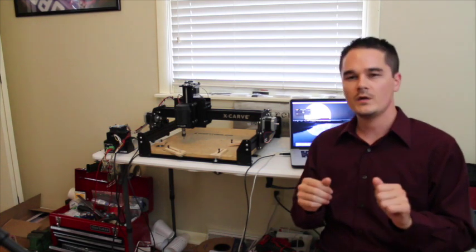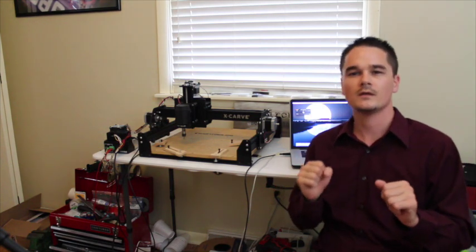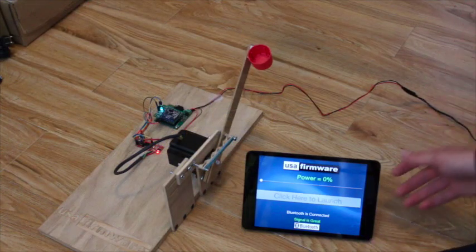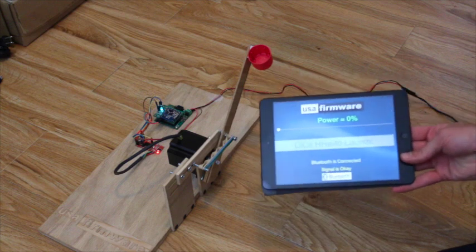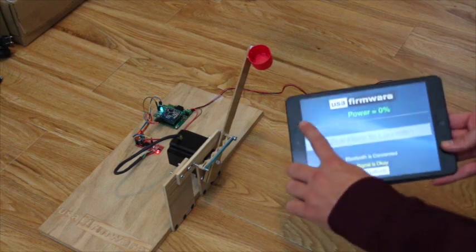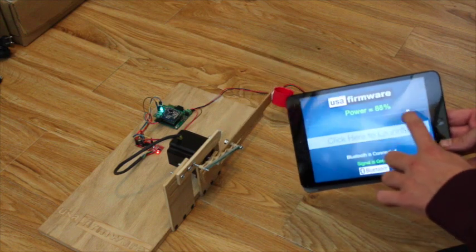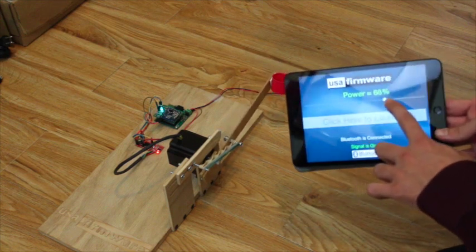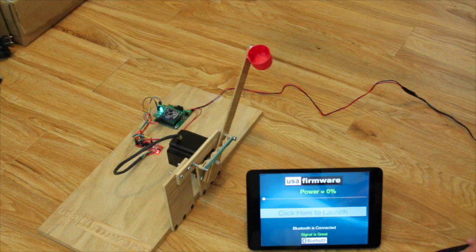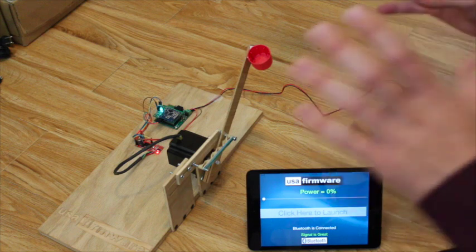Recently we had a little trade show at work and I designed a Bluetooth-connected catapult. We've got an iPad running an iOS app I wrote to control the catapult with Bluetooth. You pull the slider back to pull the arm back, pick a power level, and click launch. Everything you see here was milled using the X-Carve.